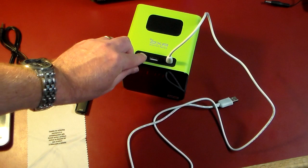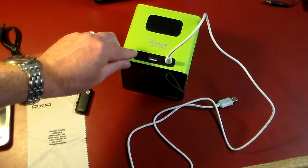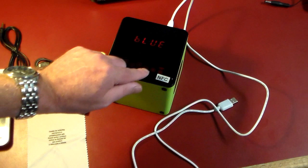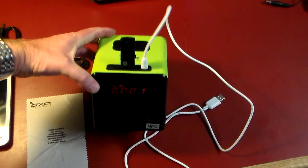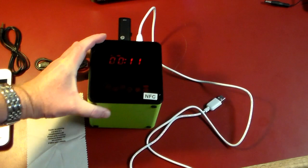Another option is inserting a micro SD card into the slot right here — it'll start playing automatically. It switched to radio mode when I inserted it since there was no music detected on the card. Switching back: you can also plug in a USB drive with an MP3 on it, and it detects the MP3 right away and starts playing from the USB drive.